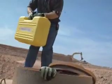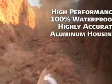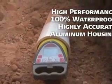But don't let their compact size fool you. Piper series lasers are a high performance, full function leveling tool — 100% waterproof, highly accurate, and built with a cast aluminum housing to stand up to years of rugged use.